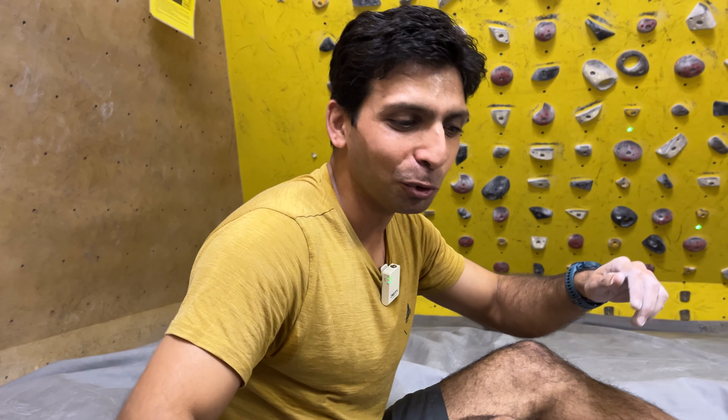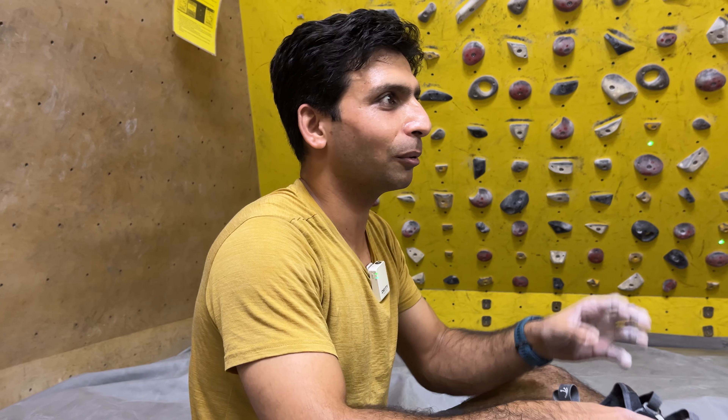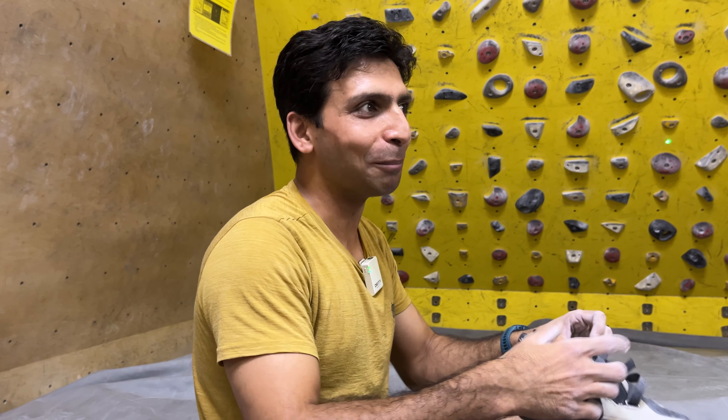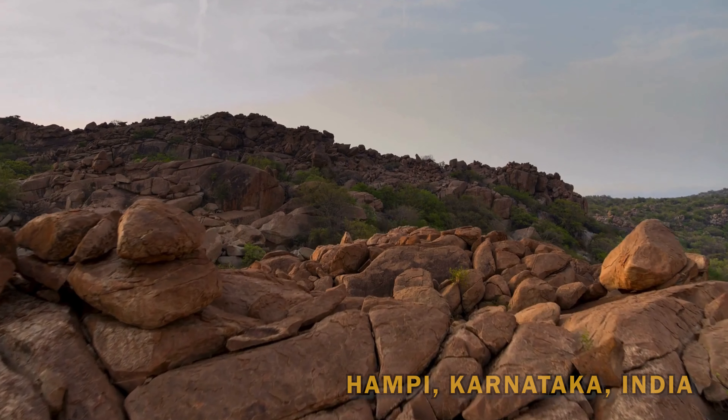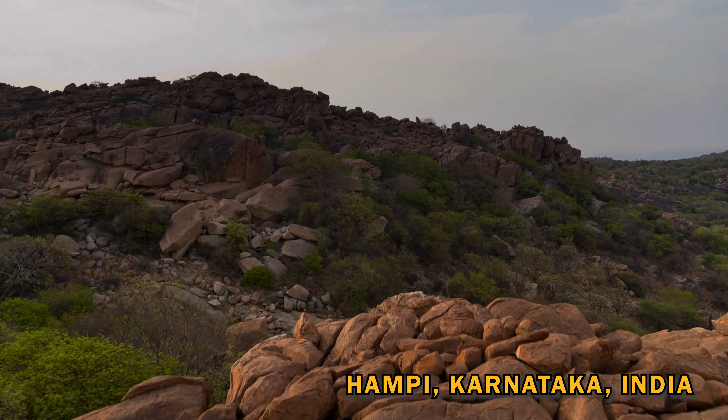I'm also planning to go to Hampi in December, in about a month. It's good that my fingers feel okay because Hampi is known to be extremely crimpy. Hampi is famous for bouldering only.